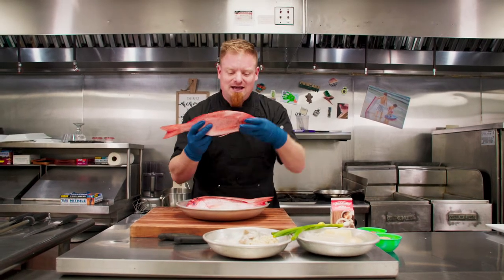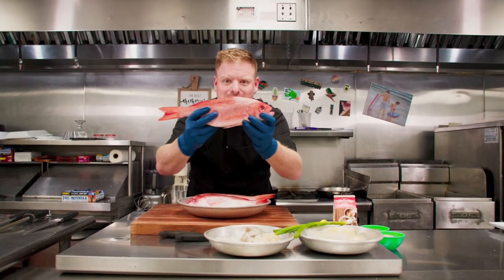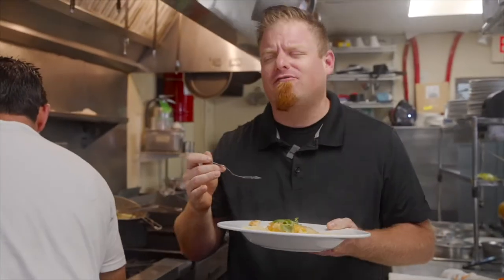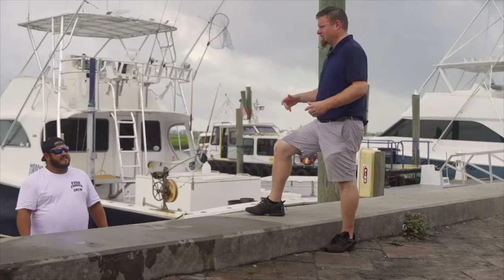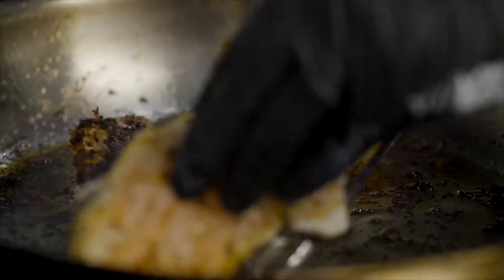Hey guys, welcome back to On The Hook. Today we're in the seafood capital of the world, here in my kitchen in Garden City, South Carolina, and today we're working with Vermilion Snapper. Hi, I'm Dylan Foster and I love seafood. I've been in the Myrtle Beach area for more than 15 years and since then my life has revolved around seafood.